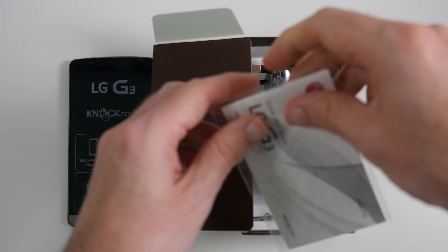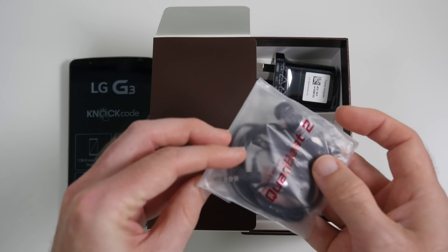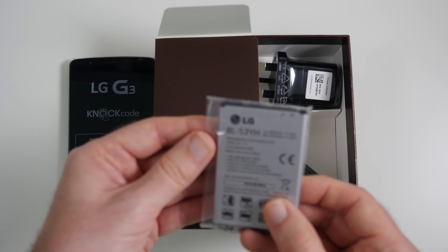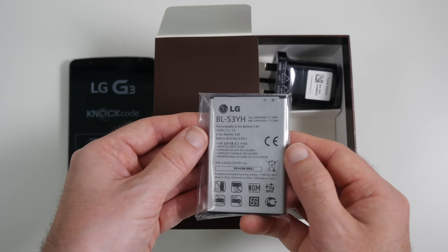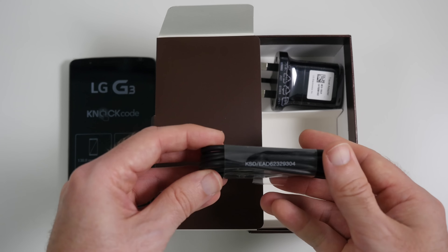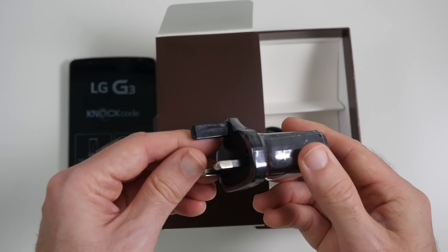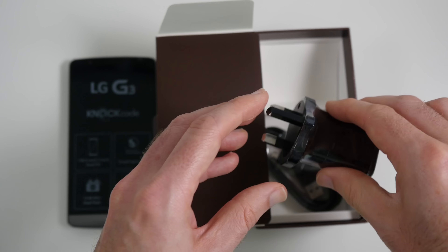So we have got a quick start guide. We've also got the headset — this is going to be sort of standard earphones. We have also got the battery, which is a 3000 milliamp hour battery, 11.4 watt hour — so very, very good battery for this phone. Should get a full day out of that no problem at all, and I'll let you know how that goes in my future videos. Then we've got the USB cable — micro USB on one end, full size USB on the other end. And then last but not least, we have got the charger — three pin UK plug on this side and the USB socket on the other end to plug that cable.